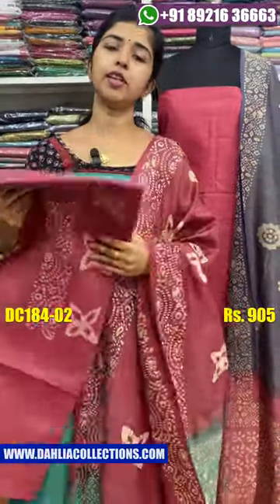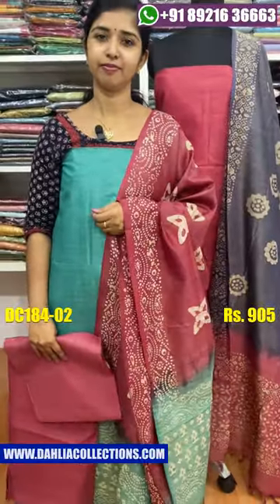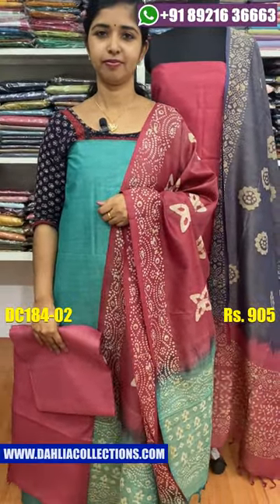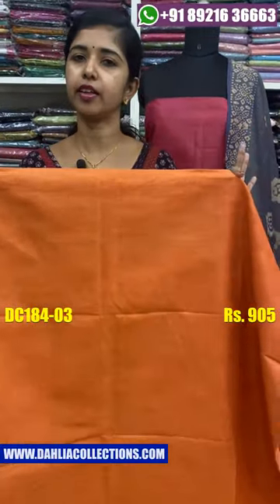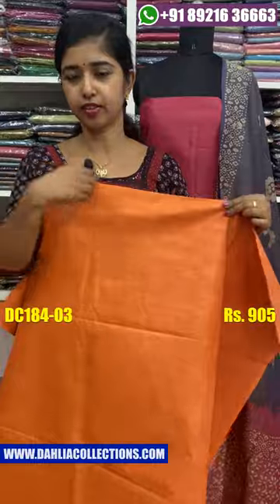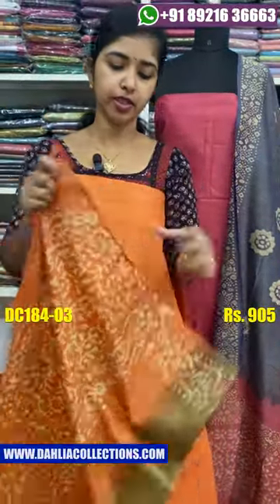If you are using the same price, you will use the same color shade. A very nice green shade comes with an orange combination.